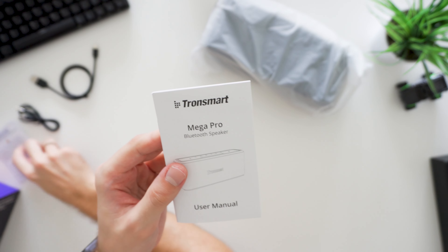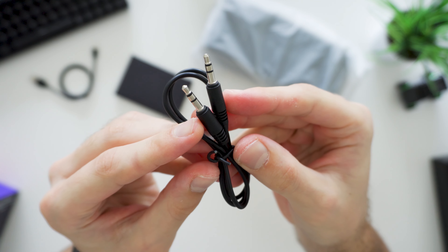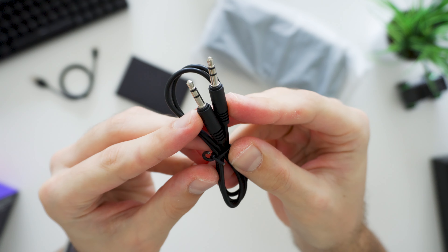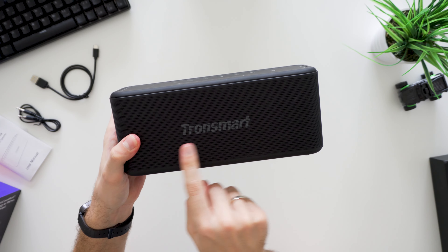Inside the box you will find the speaker, a warranty card, an informational card, a manual book, a USB Type-C cable, and a 3.5mm audio cable.